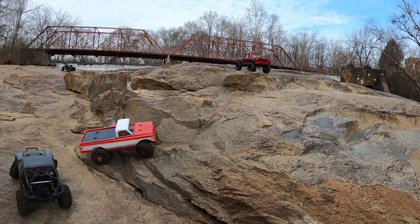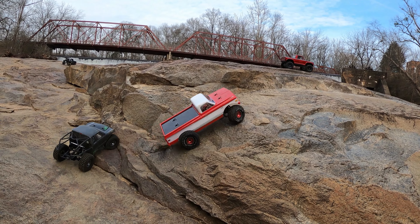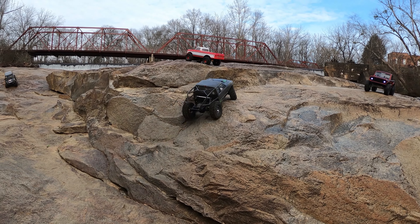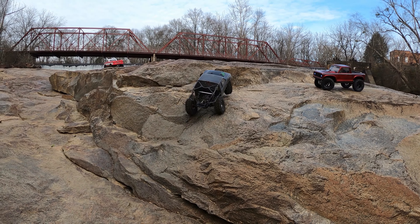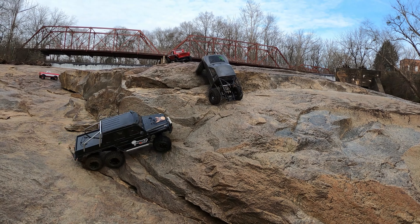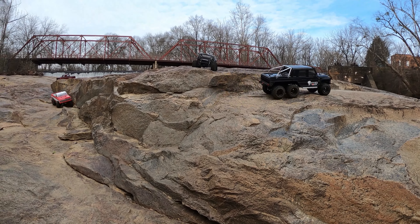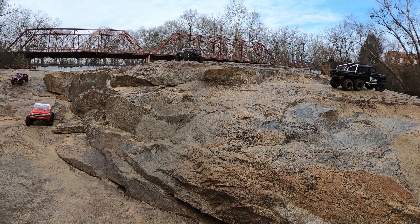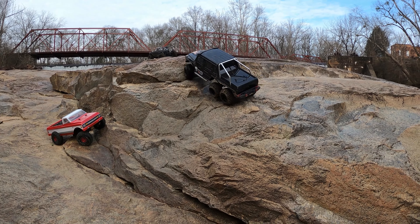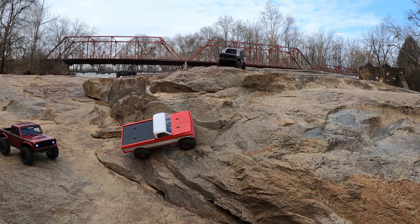Discussing painting RC bodies — Kyle painted his and someone wants tips. You tape it and spray it. One person bought a clear body down at Hobby Connection and decided to check out the hobby shops. There's also another truck coming in — an Element kit that somebody else built. They wish they would do an Ecto kit, and mention the Gatekeeper as the closest thing.